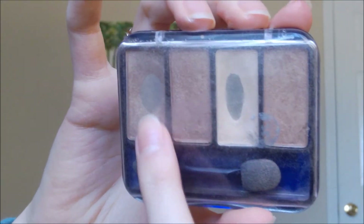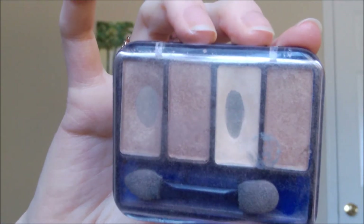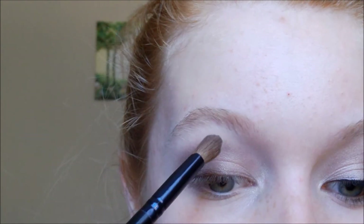Now I'm going to take a matte highlight for the brow bone. I'm taking this one from CoverGirl — the lightest eyeshadow in the Quad Country Woods. Any light eyeshadow will work just to highlight. Get it onto any brush and apply that just under your brow bone. Make sure to blend that into the crease colors.